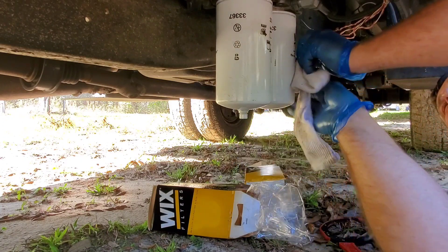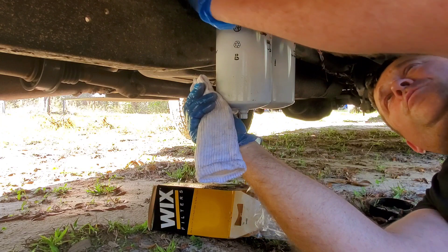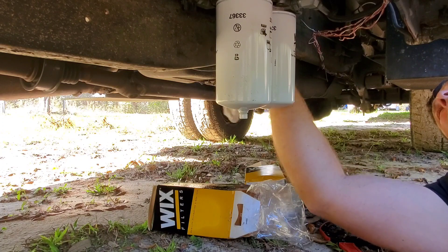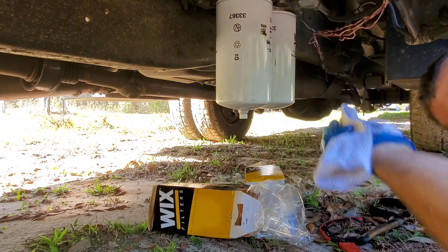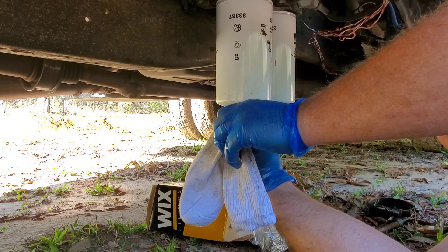Both filters are tight. Open up my valves back up — ready for business. Make sure my drain is closed.